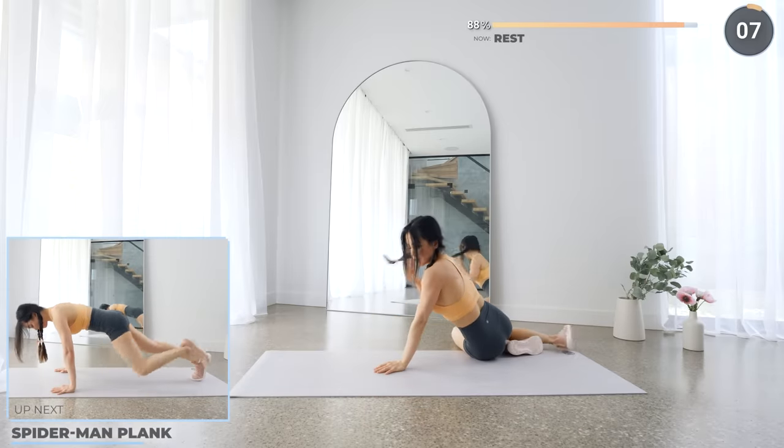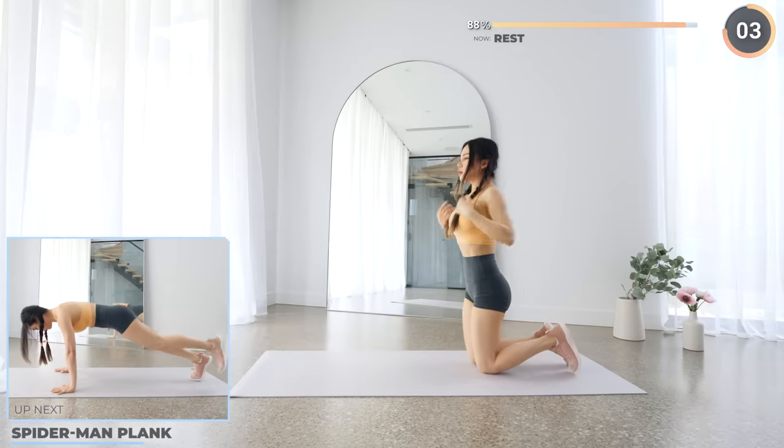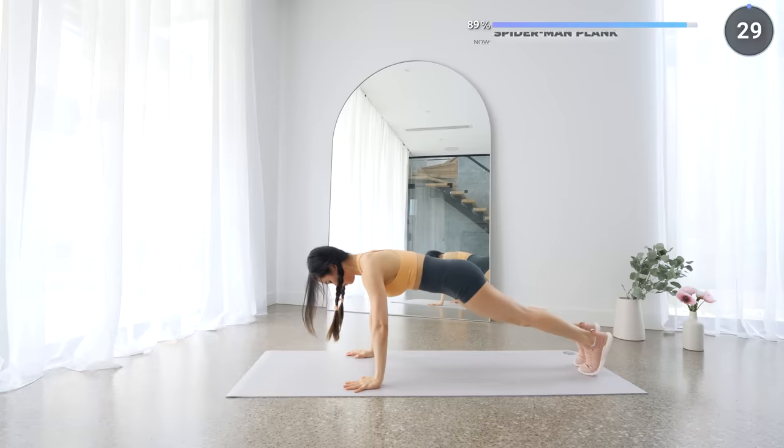Flip around into a high plank and we've got some Spiderman planks. Try to have your knees touch your elbows — work those obliques. Just two more exercises to go guys, don't give up on me now.